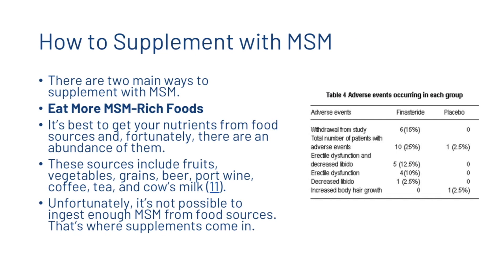There are two main ways to supplement with MSM. The first is to eat more MSM-rich foods — it's best to get your nutrients from food sources. These sources include fruits, vegetables, grains, beer, port wine, coffee, tea, and cow's milk. Unfortunately, it's not possible to ingest enough MSM from food sources alone, and that's where supplements can come in.